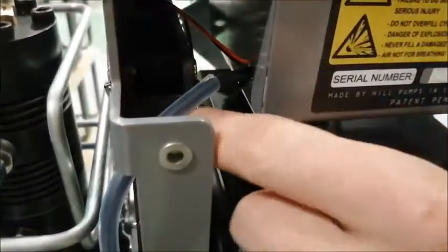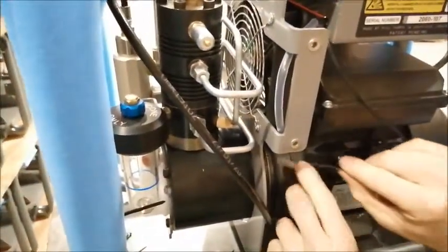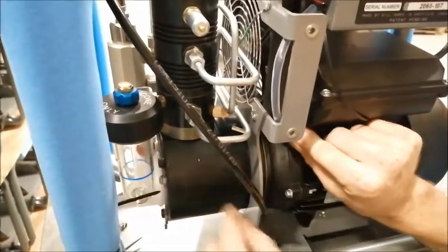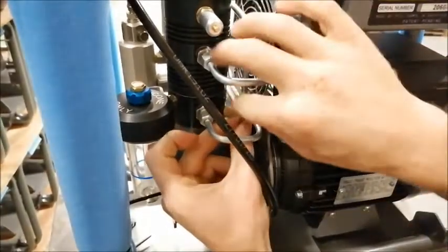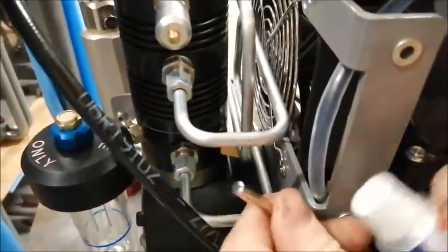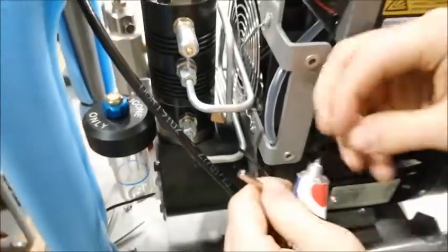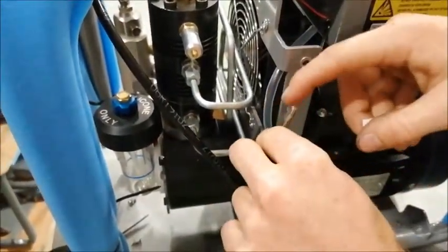Once you've done that, we're going to feed this temperature sensor back round and through between the head of the motor and the compressor, and up through this tubing. And then once we've got it in this position, we're going to take our silicone grease and put a dab of silicone grease around the temperature sensor.